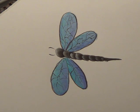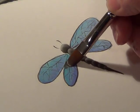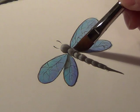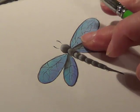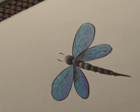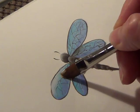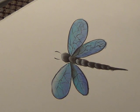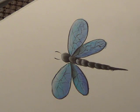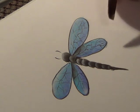I'm going to take some charcoal gray and I want to shade underneath these two top wings a little bit next to the body. Now we're going to highlight on the top wings with some warm white. You could mix a little Indian turquoise with this if it was a little bit too bright of a highlight for you.